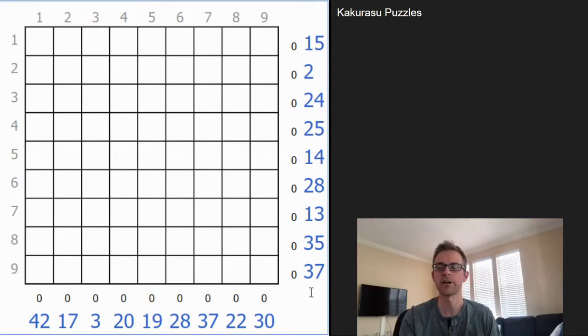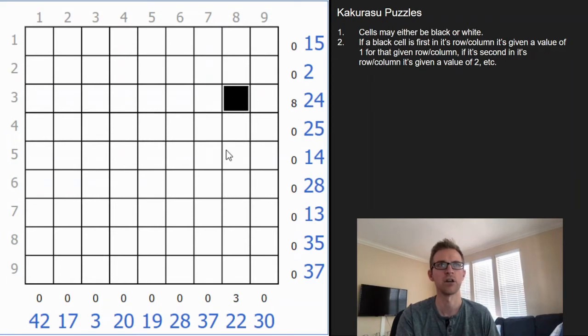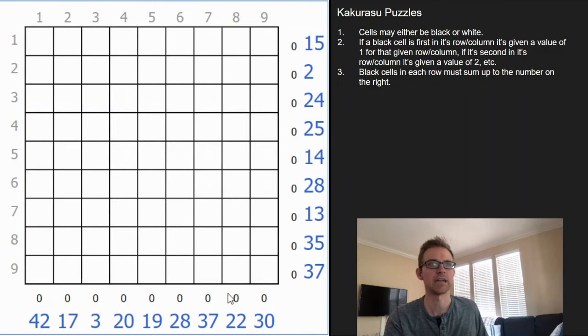Hey guys, this is Steven here with another video on how to play logic puzzles. This one's on a Kakarusa. How it works is cells are either going to be black or white. If it's a black cell, it's given a value based on its location in the grid. For instance, if we highlight this cell and it's black, it's given a value of 8 for that row and a value of 3 in that column. You're basically adding up the values of the black cells in each row or column to get to the sum total. So for instance, this row you would do 6 plus 8 equals 14, trying to get to 24, and in this column you do 3 plus 5 plus 6 to get to 14, trying to reach 22. I've added a calculator here so you don't have to do too much hard math.